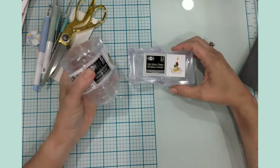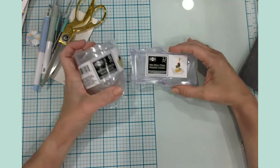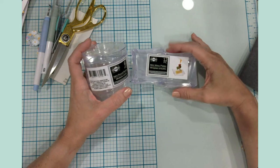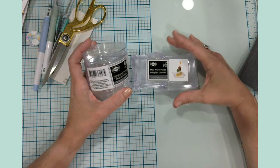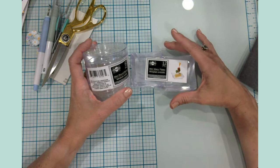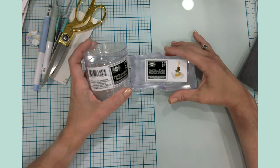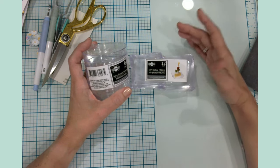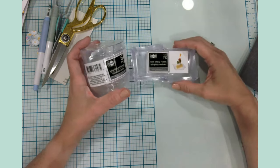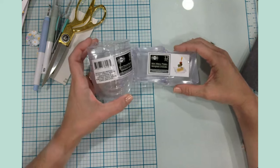As I walked around Dollar Tree, I literally did something I never really do — I went pretty much aisle by aisle and really took my time looking at things I thought would add value to my craft space and projects.